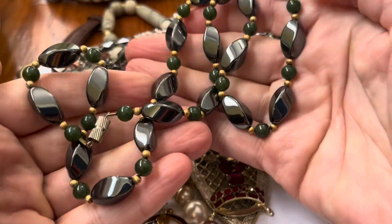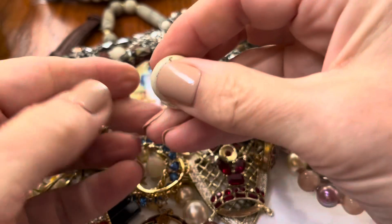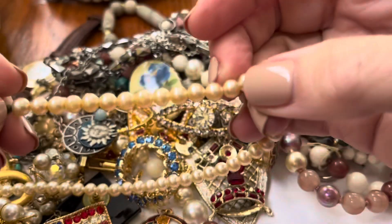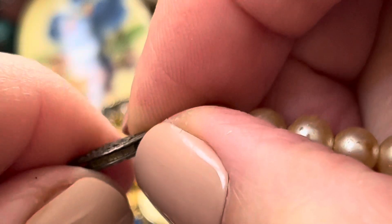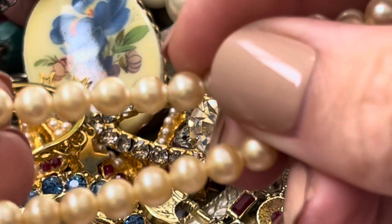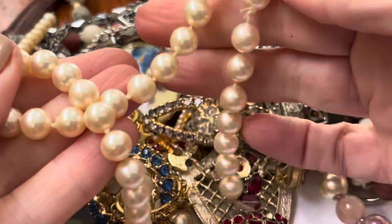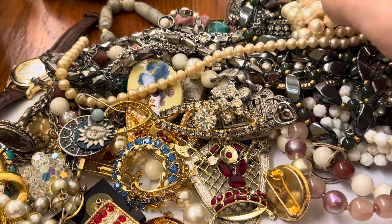Some more of the hematite — this stuff's heavy. I think they said real hematite is not magnetic, or it is — I don't know, I have to look that up. White earrings. Some pearls — I was checking to see if it says sterling. It looks like it probably says sterling in there. I don't know if they're real, I have to clean them up to check that out. More pearls, really heavy — if they were real, that would be nice, but I don't know that right now.